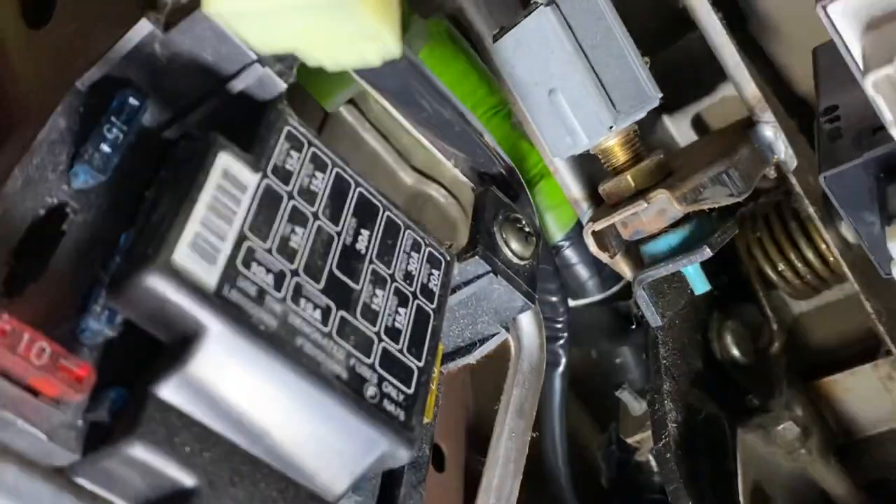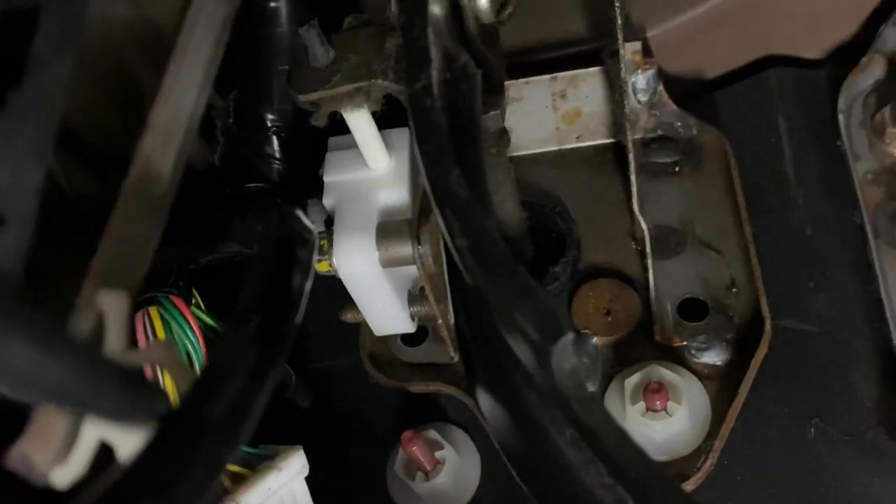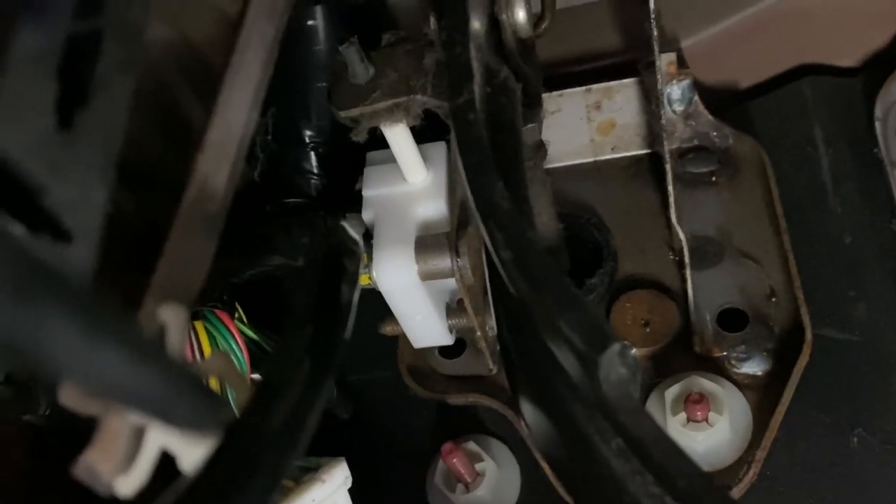So now the connector for that is right here. If we follow that wire, it goes all the way to the clutch switch there in the background — that white thing.